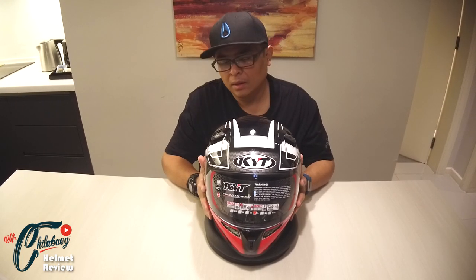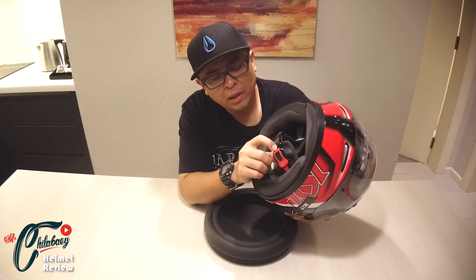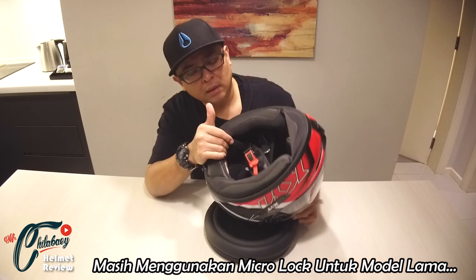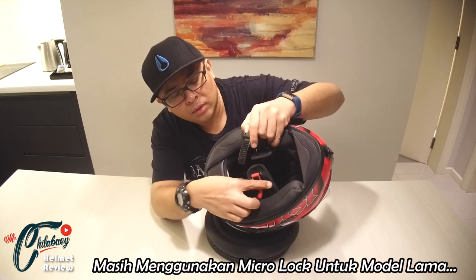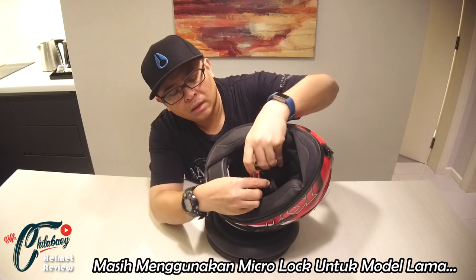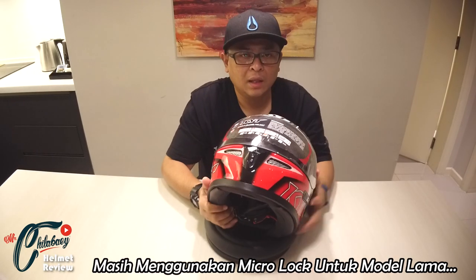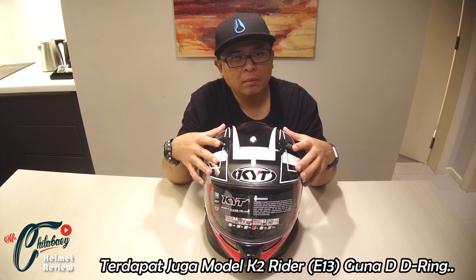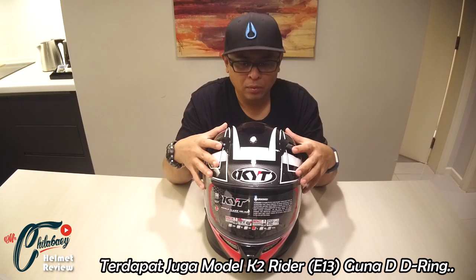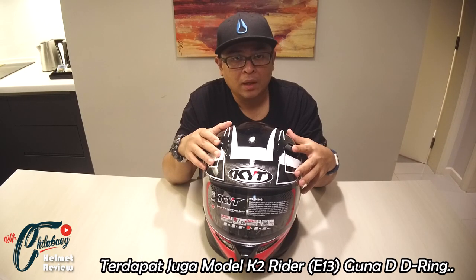Ciri-ciri keselamatan yang terdapat pada helmet KYT K2 Rider ni — dari segi tali keselamatannya, dia masih lagi menggunakan microlock. Korang tarik sahaja tali merah ni dan terus lepas. Sama juga kalau korang nak masukkan, cuma masukkan sahaja tolak. Dia masih lagi tidak menggunakan double ring sebab dari segi kategori, helmet ni agak murah sikit daripada helmet-helmet seperti Falcon, Vendetta, Vendetta 2. Tapi ada juga model-model daripada K2 Rider ni yang telah pun menggunakan double ring — helmet tu aku akan review untuk next vlog.